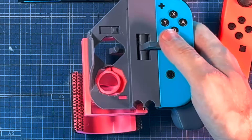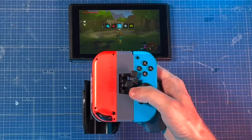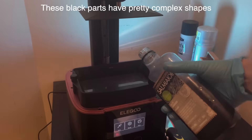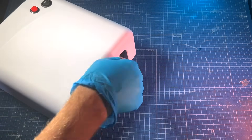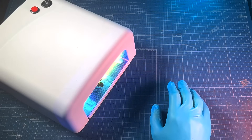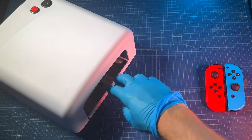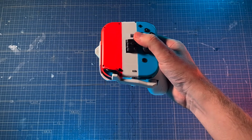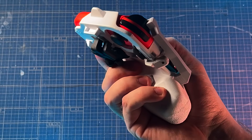So this is my plan on how to push on the face buttons. Works okay. And for the shoulder buttons, I'm thinking of this sort of arm to push on them. And now you can see where that little notch comes in.